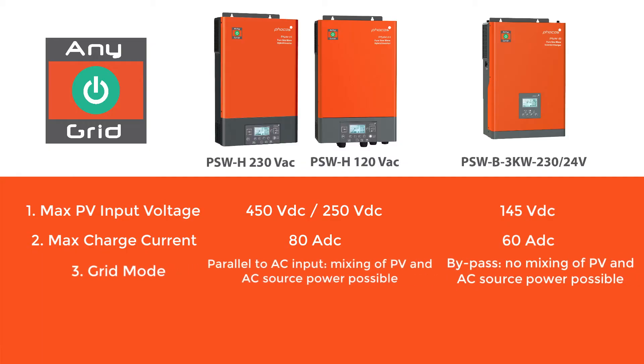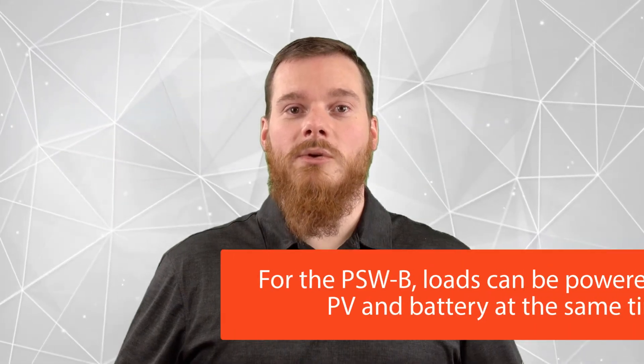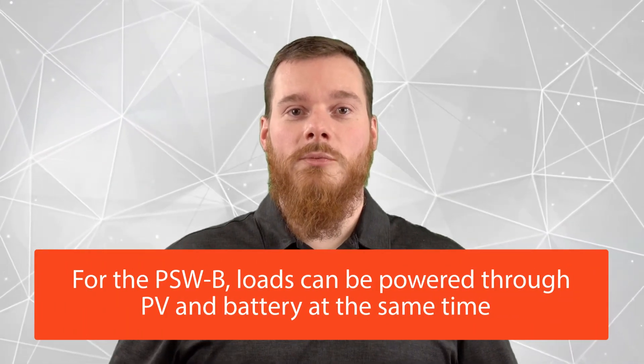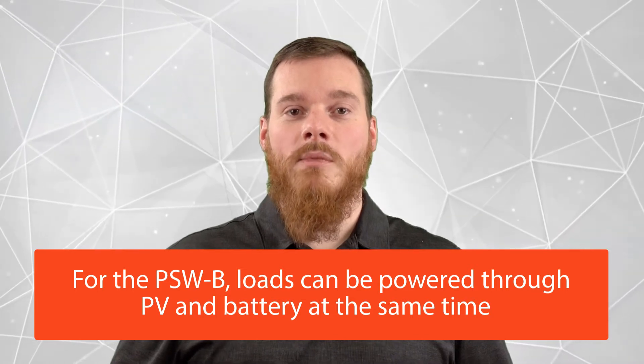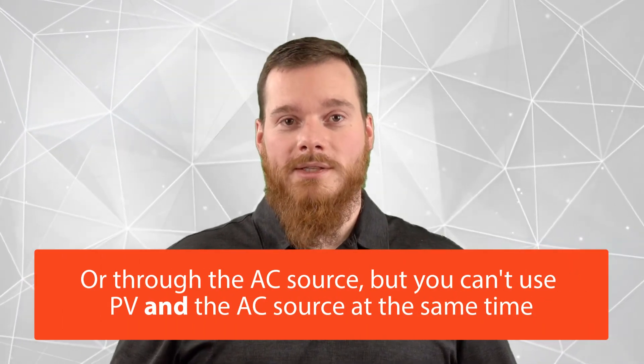Point 3 is related to the differences in topology between the PSWH and the PSW-B. The PSWH is grid-interactive, meaning it can mix power coming from the AC source — either a grid or a genset — together with the power generated by your solar array. The PSW-B is not able to do this. For the PSW-B, you can either power your loads through PV and battery at the same time, or through the AC source, but not both simultaneously.